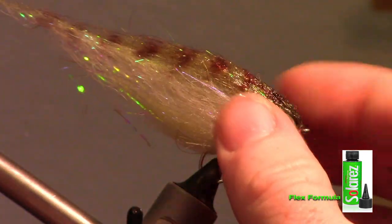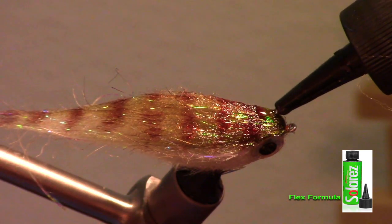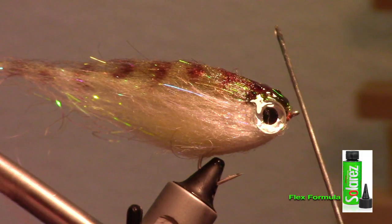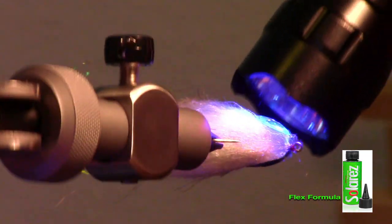Just to help keep the eyes on a bit more and for a nicer look, I add a bit more of this UV resin to the head of the fly and a little over the eyes. Spread it around a little bit with your bodkin, and make sure some of it is over your whip finish. Then zap this with your light.